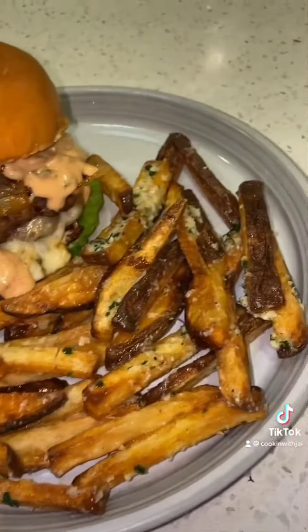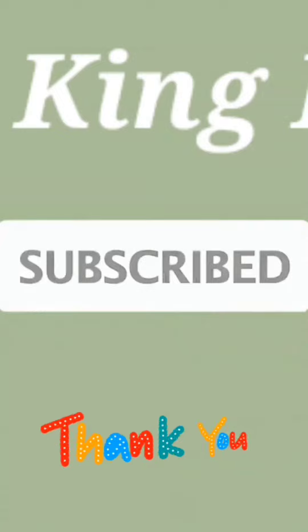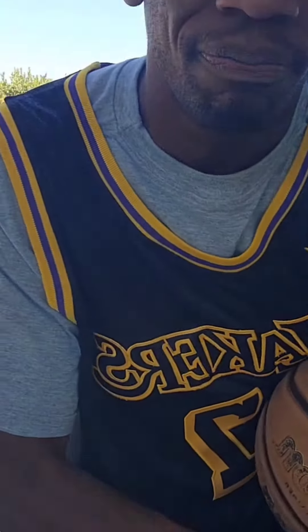Don't sleep on turkey burgers — you should try this. Bye. What's going on good people? This is your guy King Fitch. Don't forget to like and subscribe. That's it.